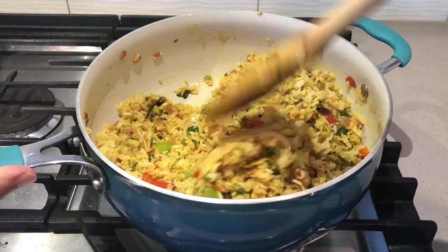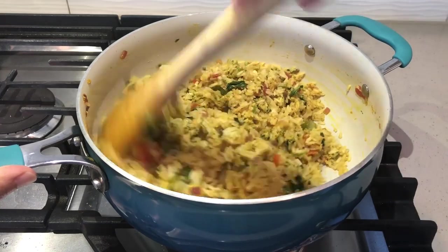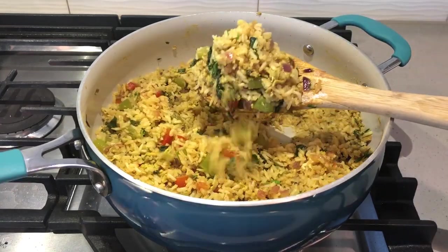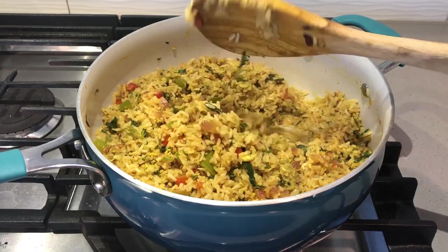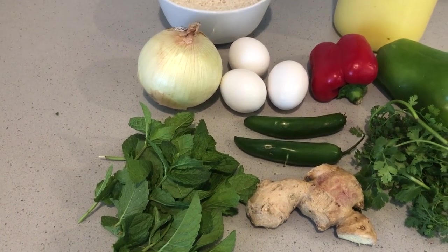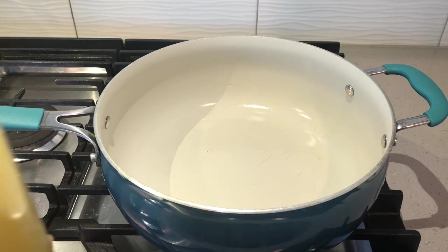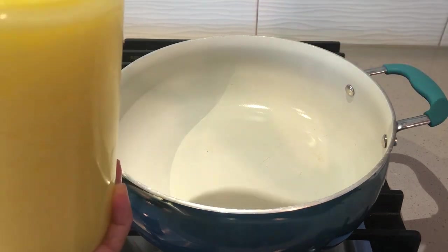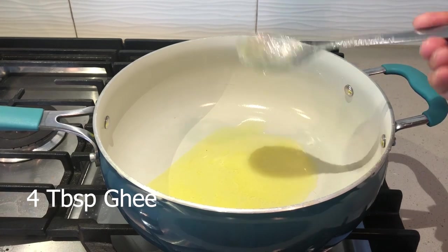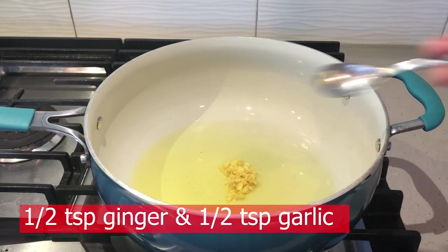I am going to make the fried rice. I will start cooking the fried rice. I will use the recipe of fried rice. I will make the fried rice with shrimp.